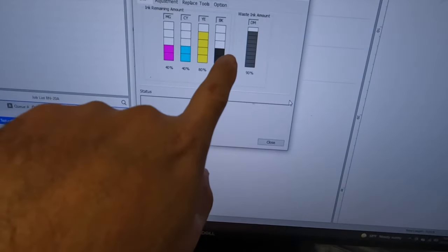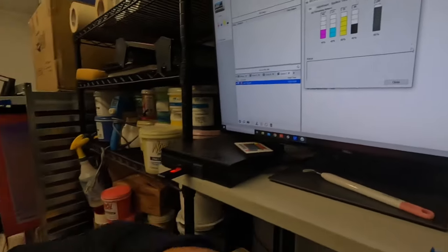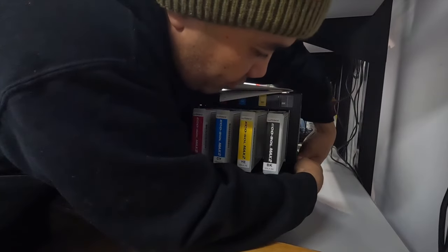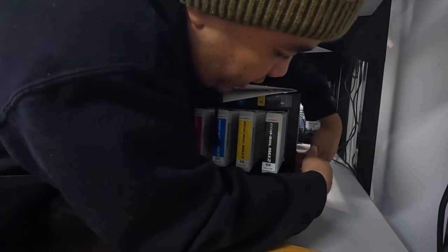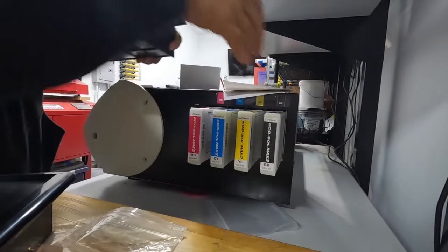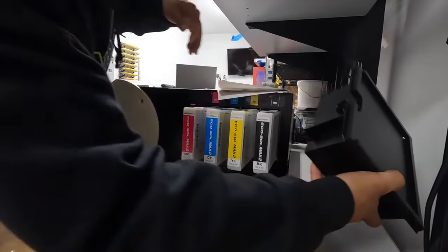I have to go to BN20. Ink — that's my waste tank. Yeah, we're going to go replace it. Like I said, it's back here. There it is. Put this new one in.